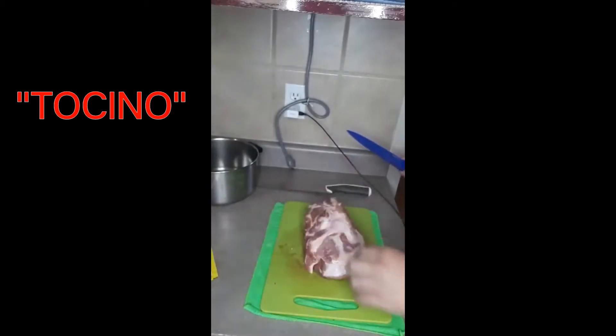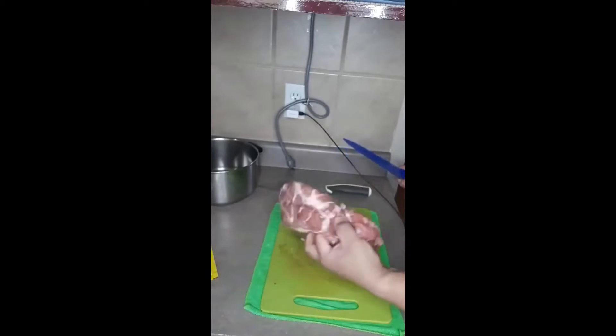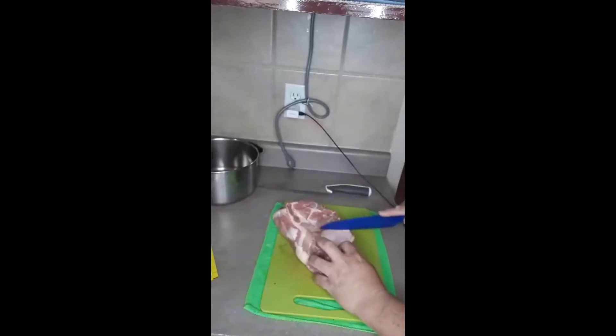So what are we going to make? Tocino. We're going to use pork shoulder for this recipe.